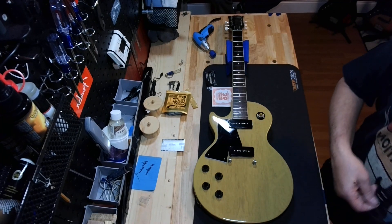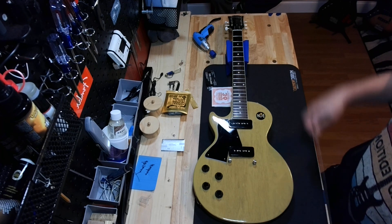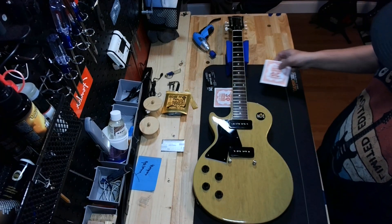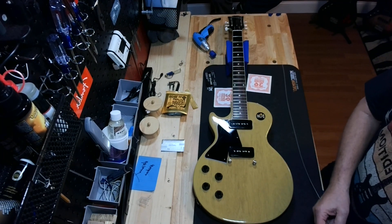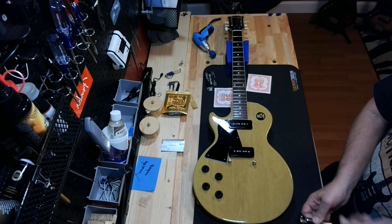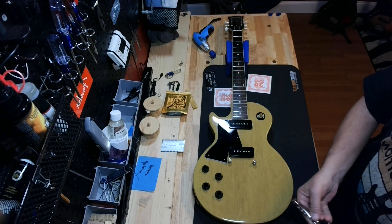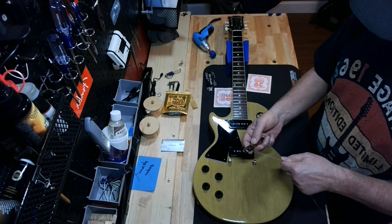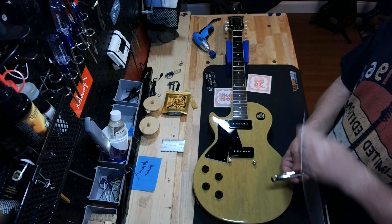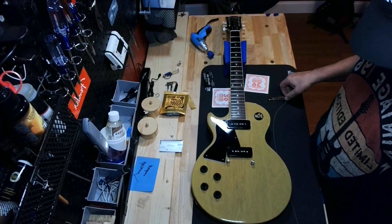I'm not going to show the entire process, but what I do is take the stop bar and load the entire stop bar first. Because of the way they overwrap, I have to go under and over like so. You load it from the front, and then they overwrap up to the board. I'm going to load this up and I'll be right back.